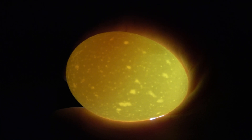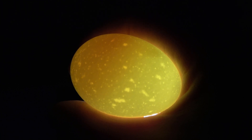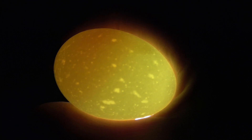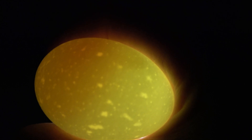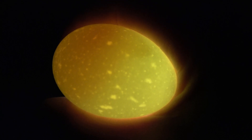My advice is: don't open your incubator until two weeks, don't do candling too much, don't touch it too much — because it will kill your chick inside. But if you have an incubator and after many times hatching chicks, you will understand easily.